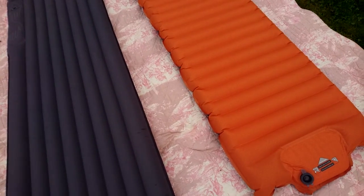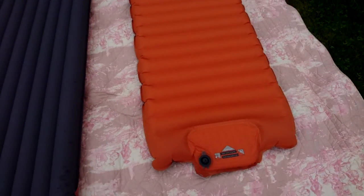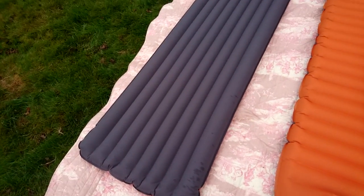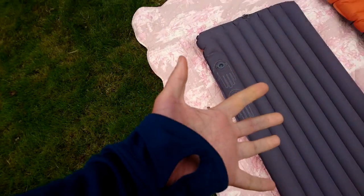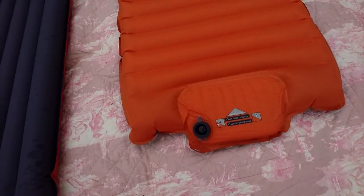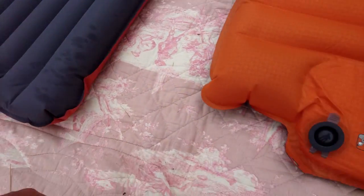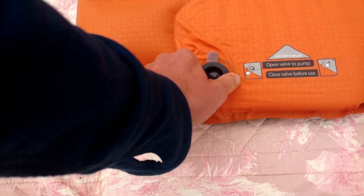There's already been a review made on how long it takes to pump them, so I'm not going to bother with that. Personally I think it was easier to pump the Exped — perhaps because my two hands are bigger than my one foot, or I don't know. I think it was easier and faster pumping the Exped.